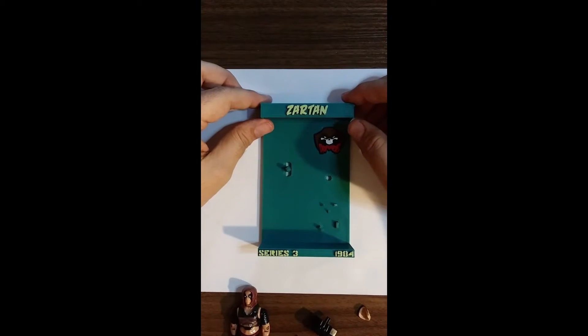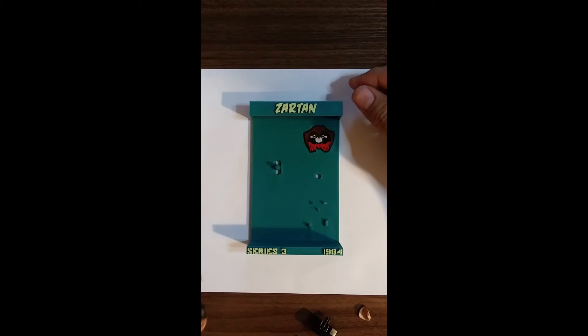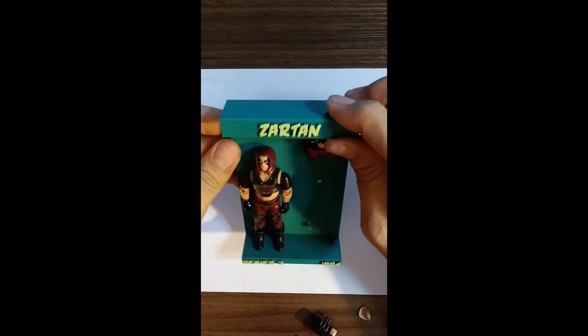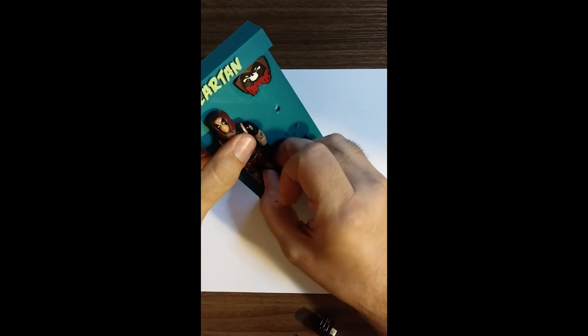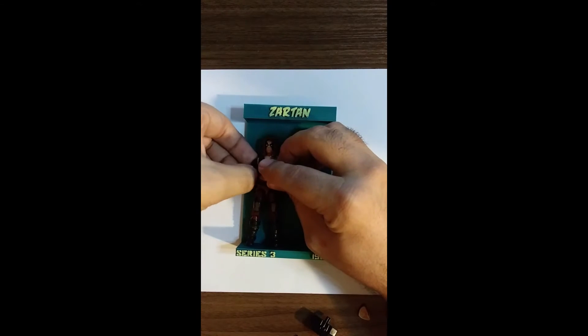This is the standard Zartan display without the swamp skier. All we do is get Zartan here, put him in the display, and see if he's hovering at all. Not really. I could probably adjust it down a little bit, but I think he's pretty good. Mine's got a bit of a loose arm over here.